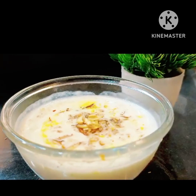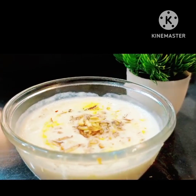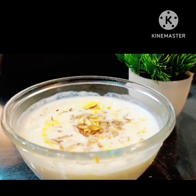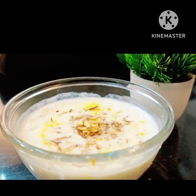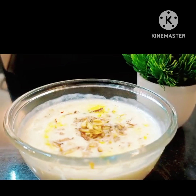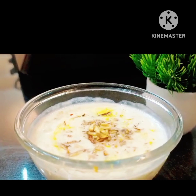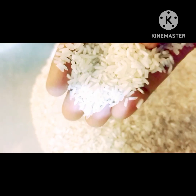A recipe for rice kheer has a lot of time to make. If you want a big texture, you have to spend a lot of time on it. So sometimes we feel like not making it. But at home the kids love this recipe, so today I will share some tips for this recipe.